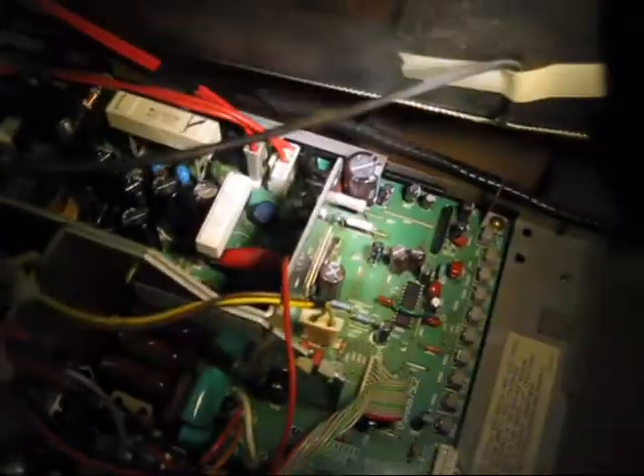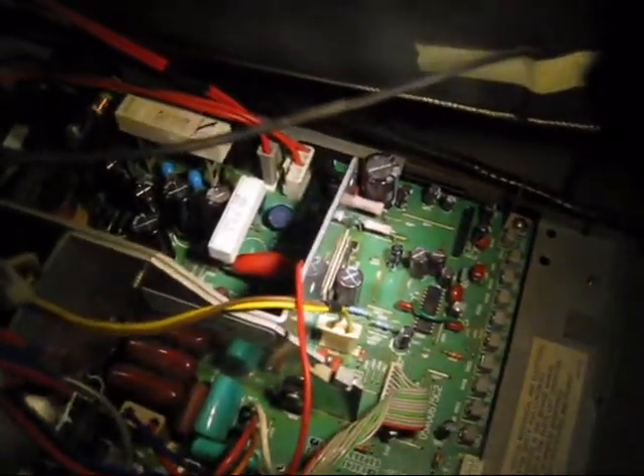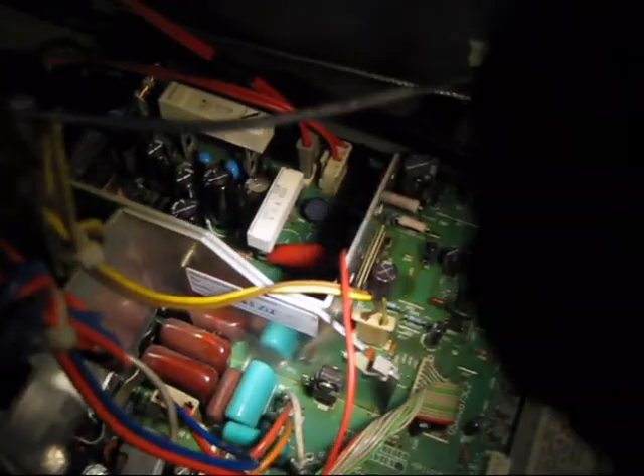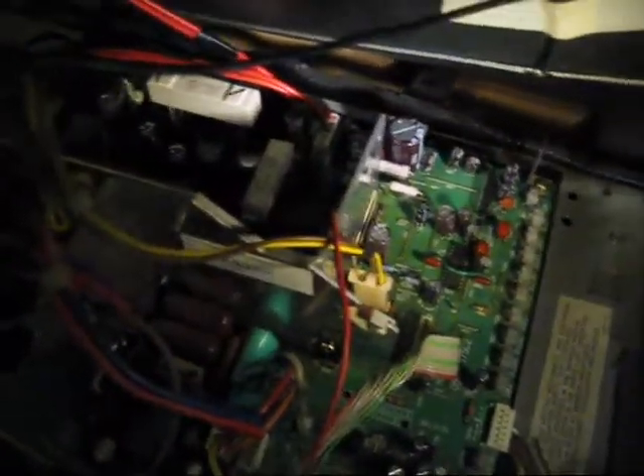I really like these little test leads because I can connect them while the power is disconnected and not zap myself. We're going to connect our lead to the leg of the resistor that is closest to the heat sink. That leg actually ties right into C515, so you get the same voltage reading — it's just a lot easier to get to.